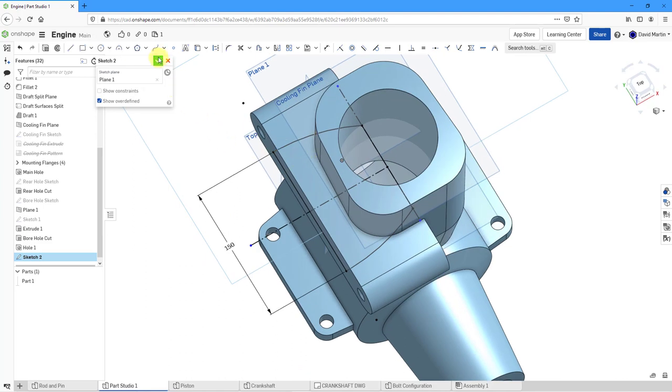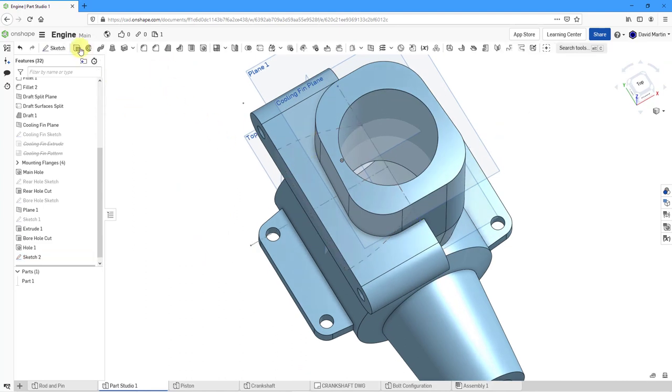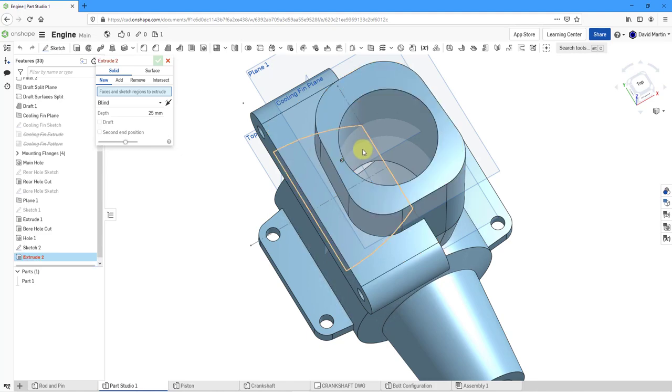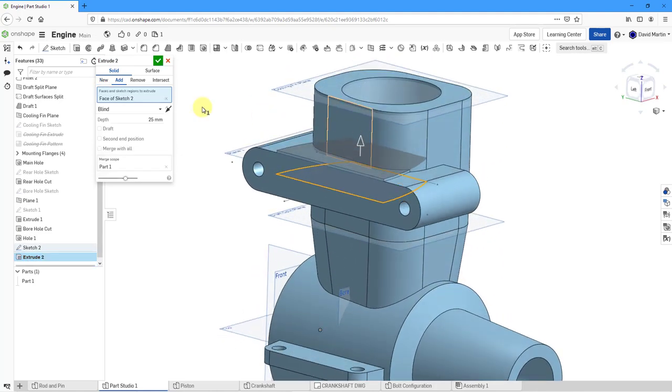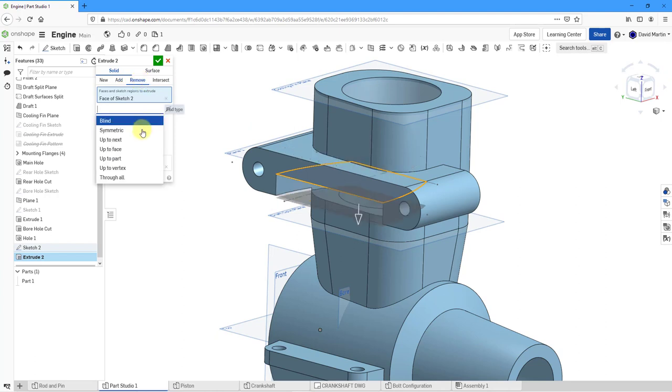Let's hit the check mark to complete the sketch. I'm going to extrude this as a cut — select the profile, change from Add Material to Remove Material. Let's change the depth to Symmetric with a value of 30. That looks wonderful. Let's hit the check mark.